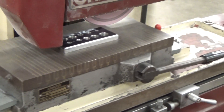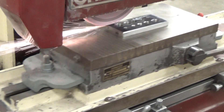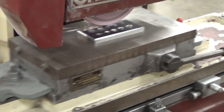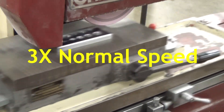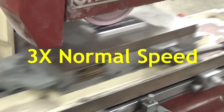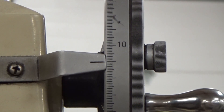Once you get comfortable with this, you can move it across the ways and then feed it forward incrementally on your right-hand side. You get into a nice rhythm with this and you can get a really nice surface. Doing it can be tedious — watching it can be even more tedious.